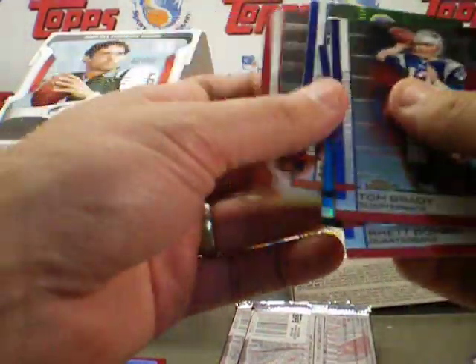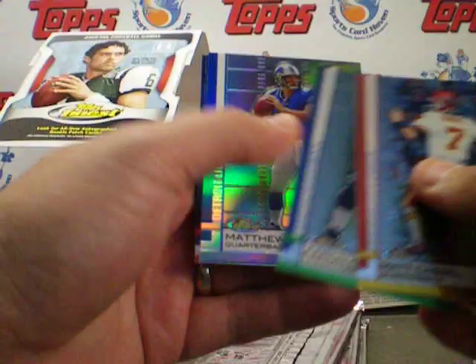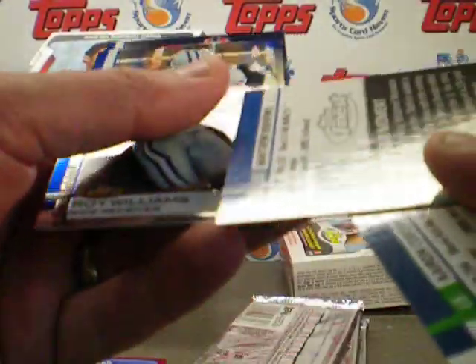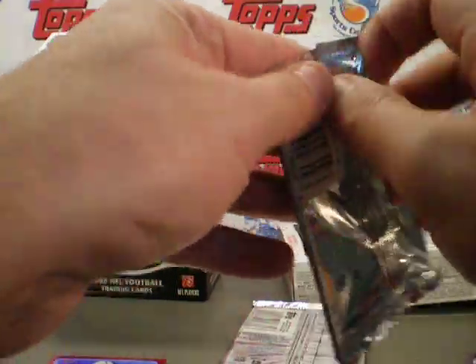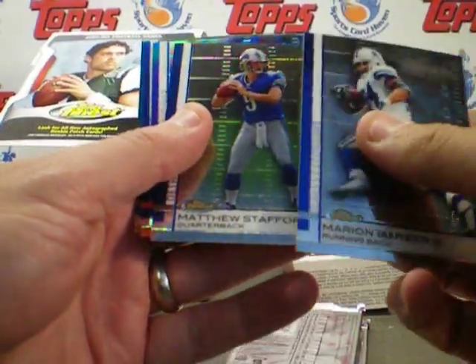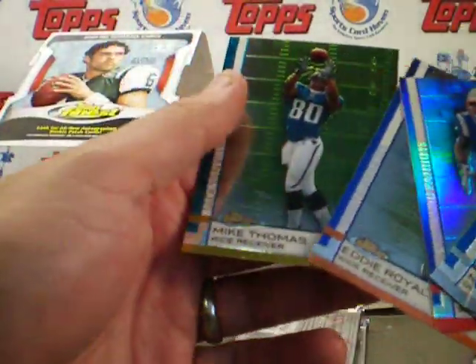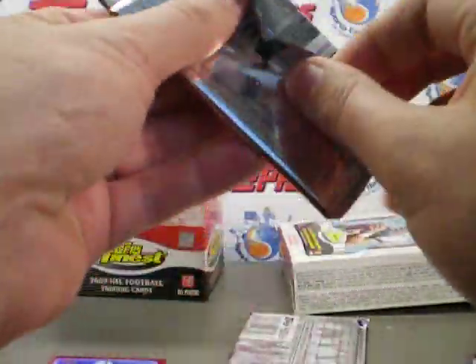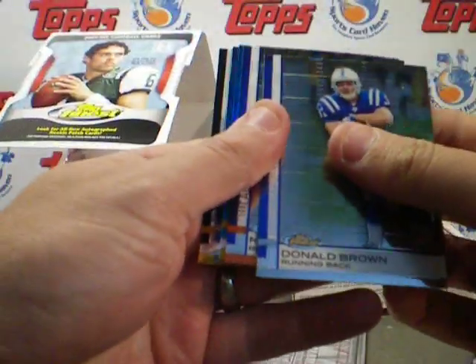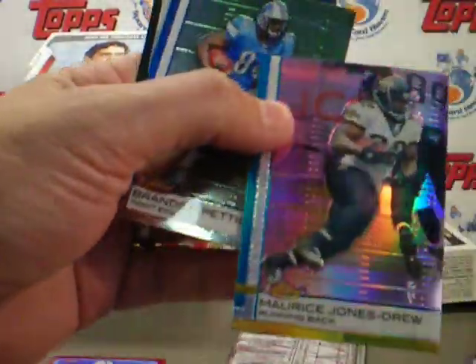D'Angelo Williams refractor. Matt Stafford refractor, not numbered — nonetheless a refractor rookie. We're getting some of the same base in both of these. There's another Matt Stafford, Brandon Tate — that's a refractor rookie numbered to 429. Donald Brown. Jones Drew numbered to 25 — two of 25 for MJD.